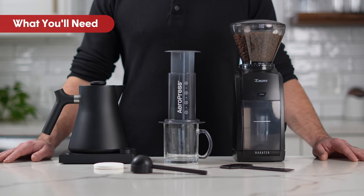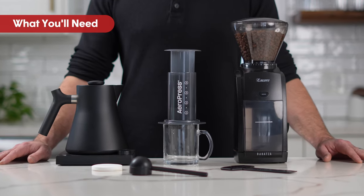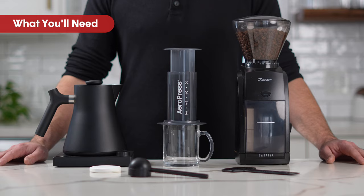To make an Aeropress brew, you'll need your favorite mug, hot water, grinder, paper filters, and your Aeropress.